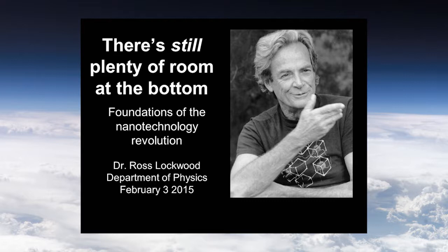Normally I'd be wearing the same t-shirt as in the picture here, and it'll become clear why. I forgot to wear my t-shirt today. Nonetheless, the t-shirt in this picture is important, and so is the person wearing it. Richard Feynman is the person who said 'There's Plenty of Room at the Bottom,' and today's topic builds on his lecture from the 1950s — we just added the word 'still.' Foundations of the nanotechnology revolution. I'm Dr. Ross Lockwood, and I just recently graduated from physics.